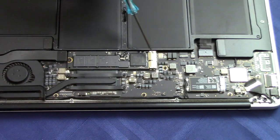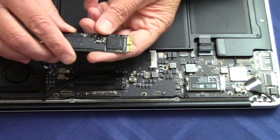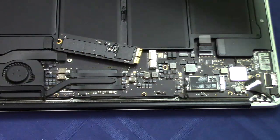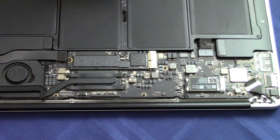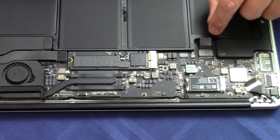In this video I'll go step by step and show you how to replace the SSD drive on your MacBook Air. I chose to take this apart first before I ordered a new one because there are various connections that Apple has used on some of their computers. I'm going to take it apart, check the connection, and get it right the first time, then order the correct SSD drive.